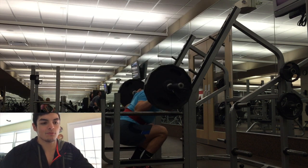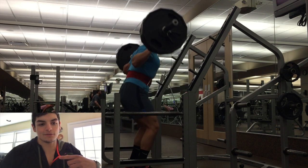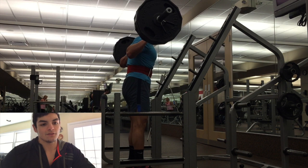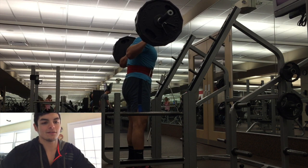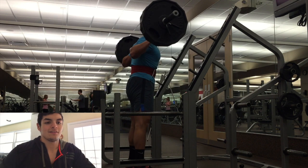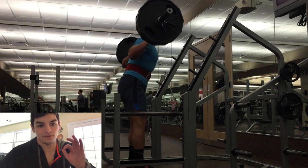Bar's moving pretty quickly, but I got more and more tired. My mentality was: get the first 4 or 5 as fast as you can, then take a break for the last 2 or 3. As you guys can see, I pause a lot more at the top. It starts slowing down a ton, but depth is good, speed is alright, bar path stayed perfect.